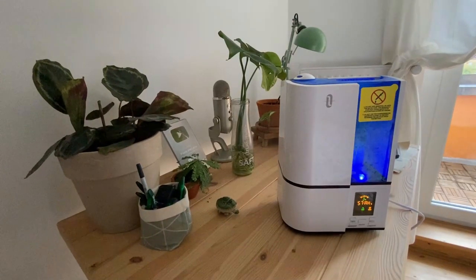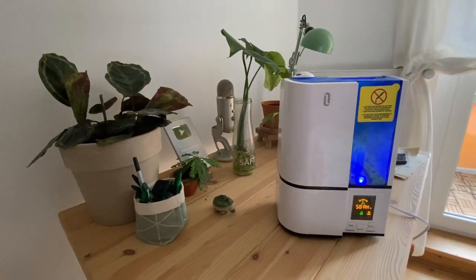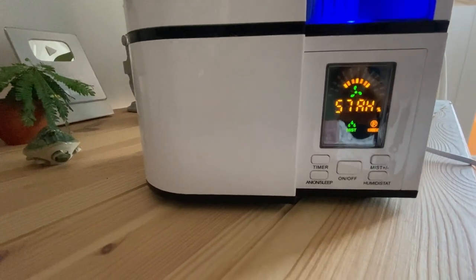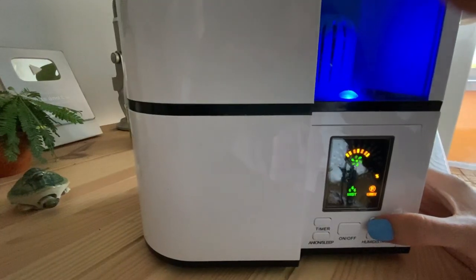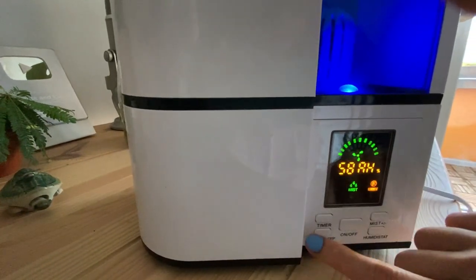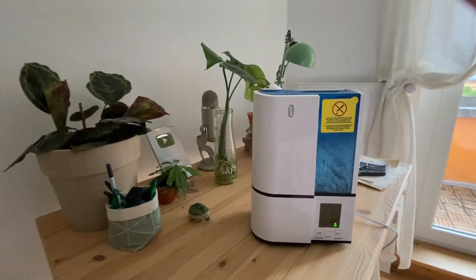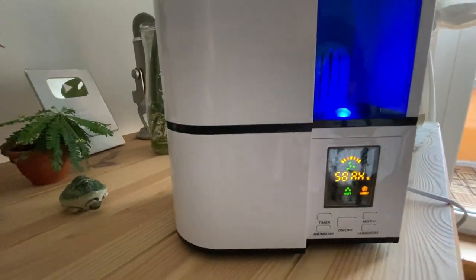Let me show you. Here is our humidifier — I really love this one, specifically for our calatheas. This is actually my desk. It shows you the current level of humidity — right now we are at 57%. I have it set to 60, so it is still working to get there. Over here you can control the mist, it has three levels. You also have the sleep button, which turns off the light so you can have it running while sleeping. You can also put a timer to set it for an hour or whatever you would like. It's a really great humidifier — if you have calatheas or any high-humidity-loving plants, make sure to check it out.